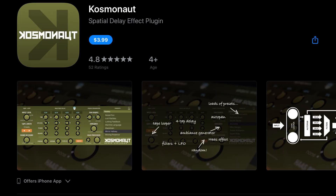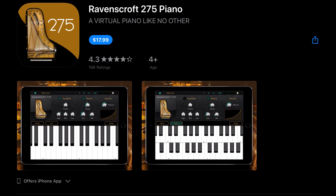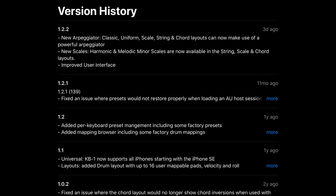Cosmonaut has been updated to fix a problem with huge buffer sizes over 1024 and now supports Global Cross Host AUV3 presets. Ravenscroft 275 Piano has fixed a crash when using Bluetooth. KB1 Keyboard Suite has a new arpeggiator — Classic, Uniform, Scale, String, and Chord layouts can now use a powerful arpeggiator. They've also added new harmonic and melodic minor scales in the string, scale, and chord layouts, and improved the user interface.